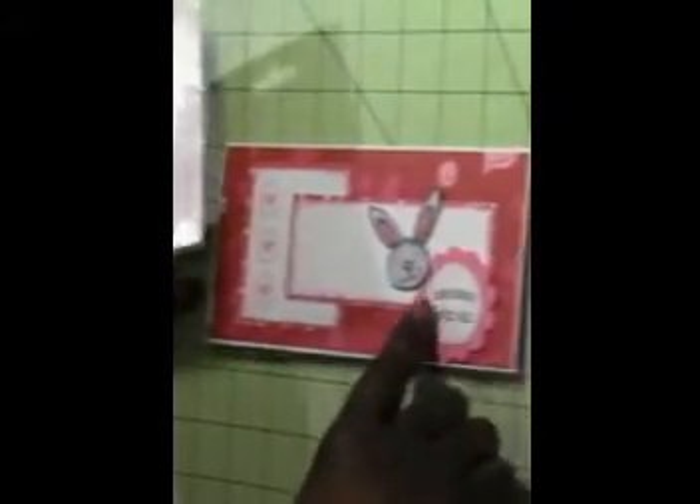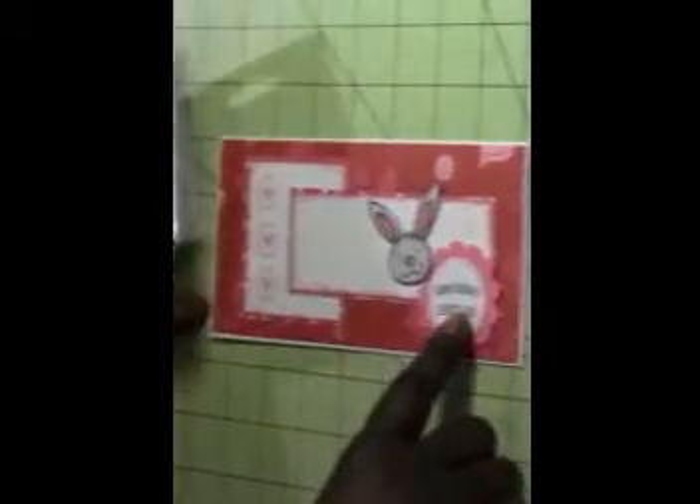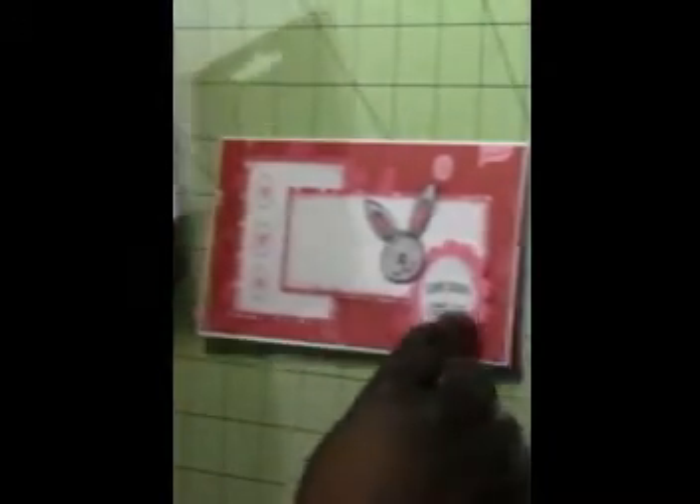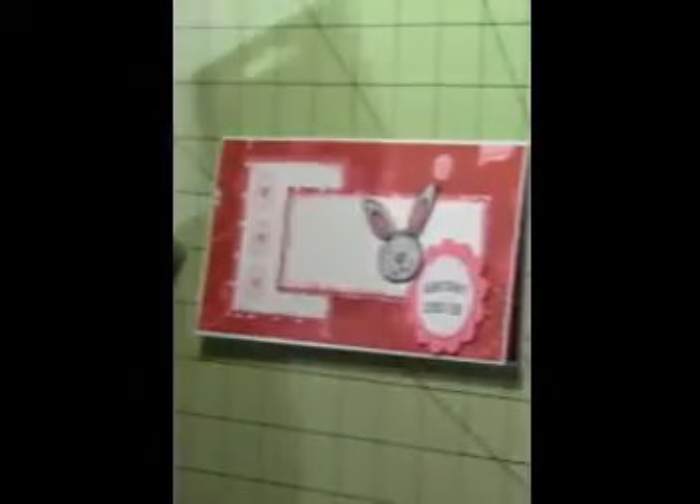I cut the 'Somebody Loves You' sentiment — one whole piece — in half and curved it on my stamp block and stamped it on the paper. Then I used a die cut to cut the circle out and a Fiskars scallop punch to punch out the pink sheet behind it.